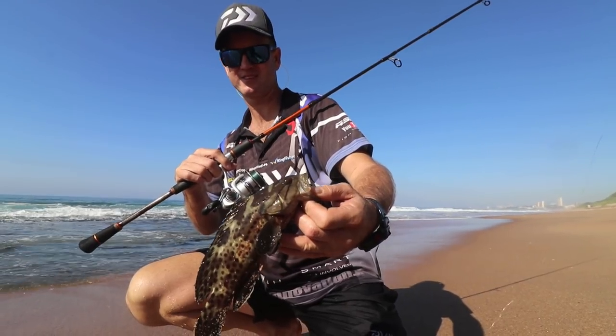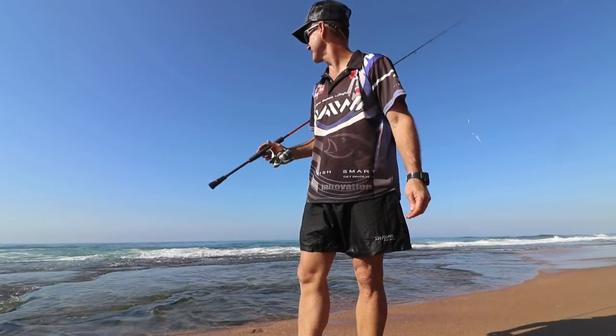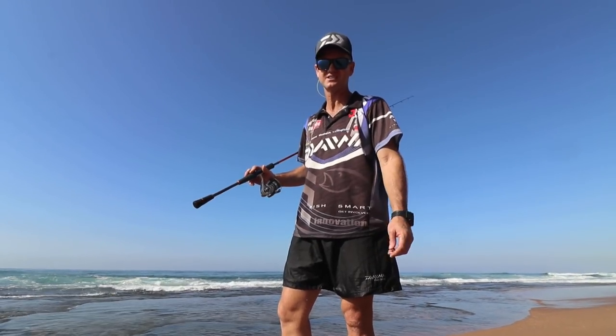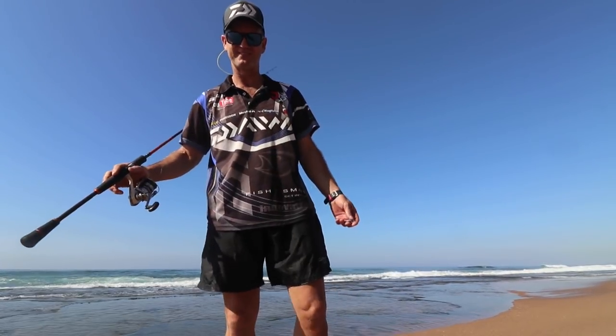On light tackle. Another wonderful day here at Heart Attack Hill — flat sea, calm conditions. The fish just weren't feeding the way they should, especially the stonies. But that's fishing, hey? Every day is different. Adapt — that's all you can do. Thanks, guys.